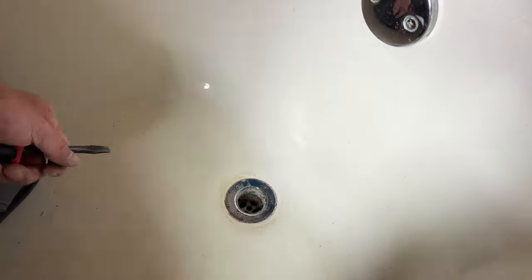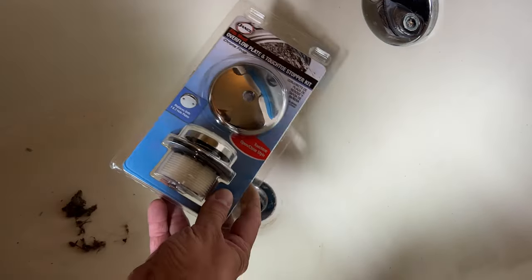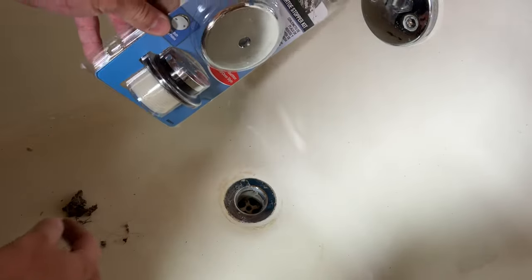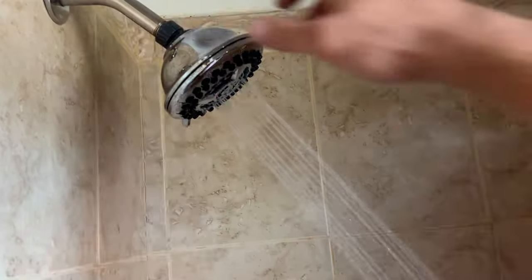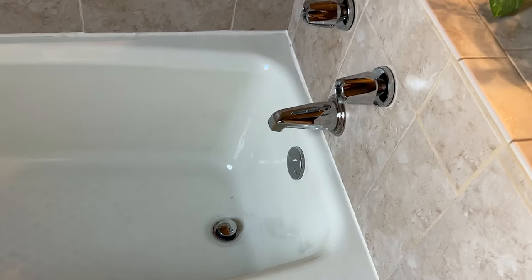I also noticed you couldn't take a bath because the drain stopper was missing a bunch of pieces, so I pulled it out and bought a new one. Normally I'd replace the whole thing since the basin is a little corroded and the stainless finish is worn, but he doesn't have a basin wrench and I don't travel with one — so I'm just replacing the missing components so the drain can actually hold water. Lastly, I reinstalled the shower head so you can take a nice shower without it spitting and sputtering. My friend now has a fully functional bathroom and his future guests have one they can actually use. Win-win.